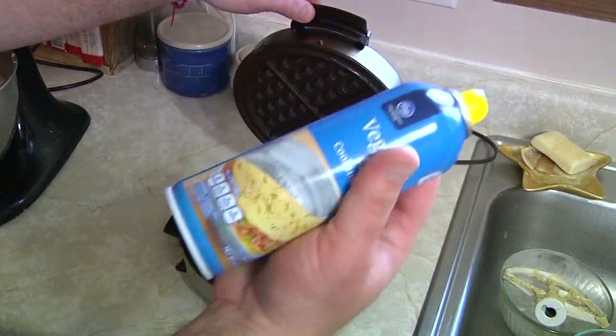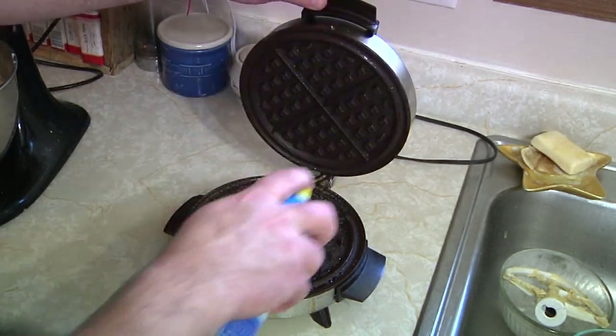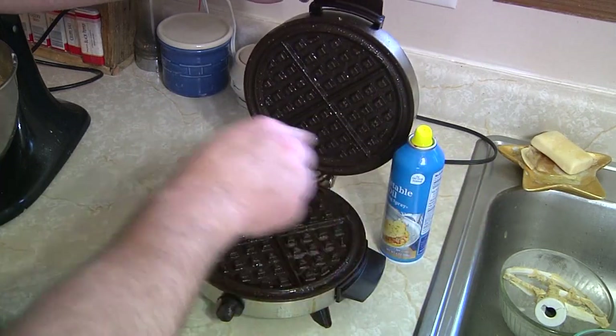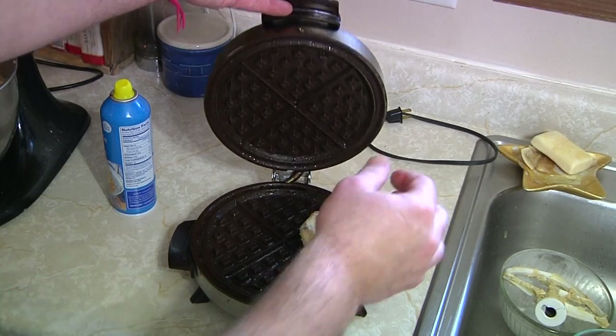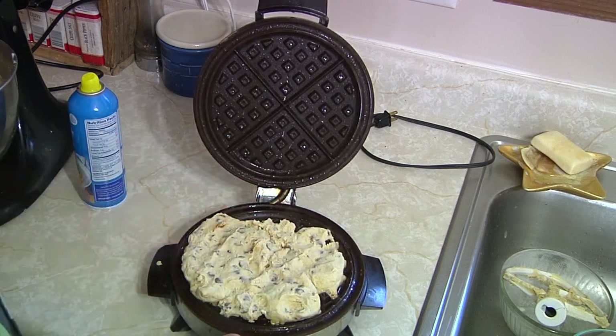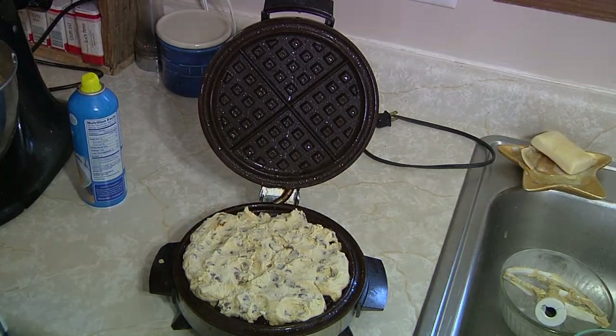Next up, make sure to spray your waffle iron with non-stick cooking spray — I use vegetable oil — spray the entire thing to make sure it does not stick. Then pack some of this dough onto the waffle iron and get it going on high heat. Check it every so often to make sure it's cooking to the consistency of deliciousness that you approve of. I've let it cook about 10 minutes, popped it out of the waffle maker, plated it up, and got it ready with some homemade ice cream. Feast your eyes upon this.